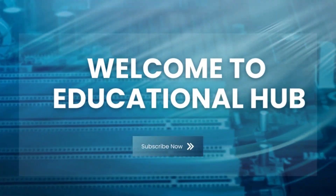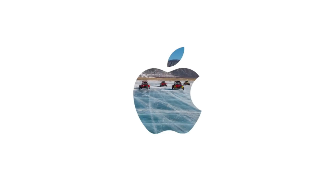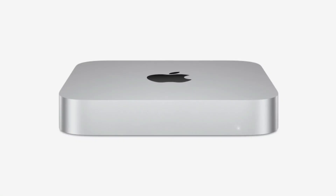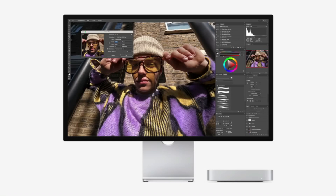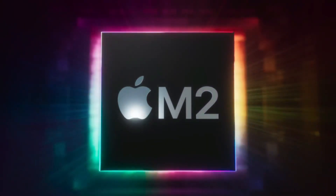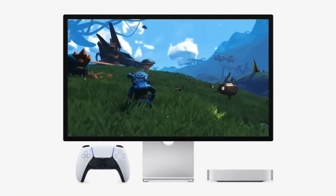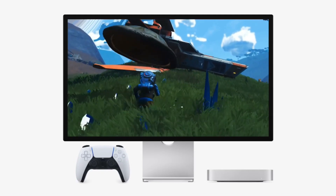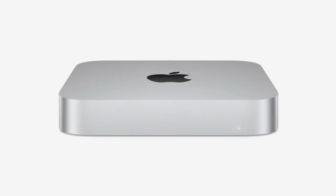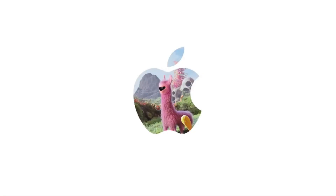Welcome to Educational Hub, where we dive into innovative tech solutions and in-depth tutorials that elevate your experience with Apple products and beyond. Today, we're tackling a fascinating question: can you effectively use a 12 terabyte iCloud Drive with the base model M4 Mac Mini, which comes with just 256 gigabytes of storage? The short answer: absolutely. Stick around as we walk you through a step-by-step process to make this possible without spending a fortune.